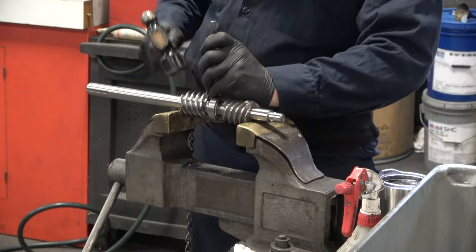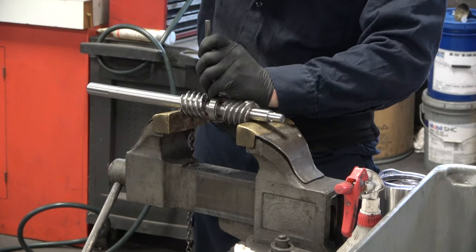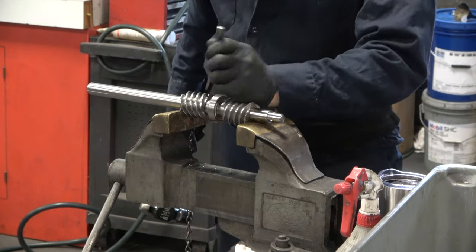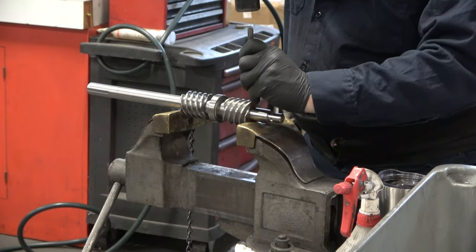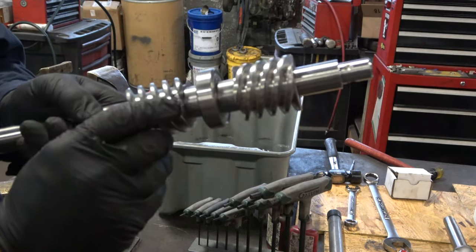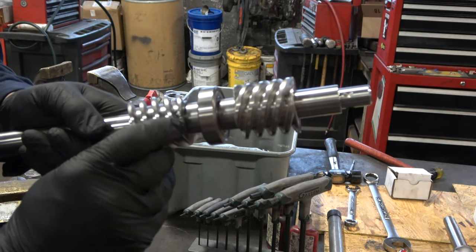You can use a drift and a hammer to drive it all the way in and ensure that it will not fall out during operation. Repeat this process for both gears. As you can see, the taper pins are flush with the valley on each worm gear.